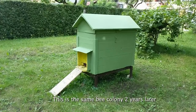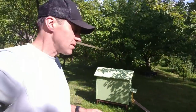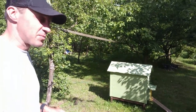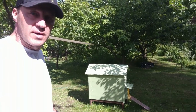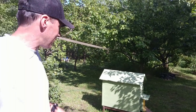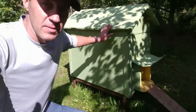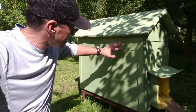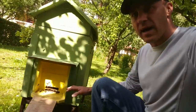This is the same bee colony two years later. This is a kind of rare beehive — it's probably 100 years old, a World War II era hive. We did restore it a little bit: we made a new roof, patched some holes, and applied new paint. This beehive has two entrances, one on top and one on the bottom.